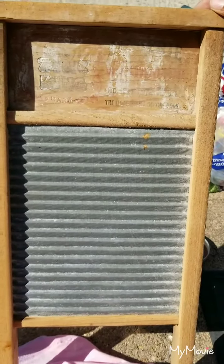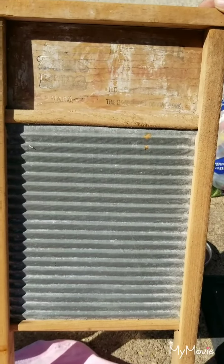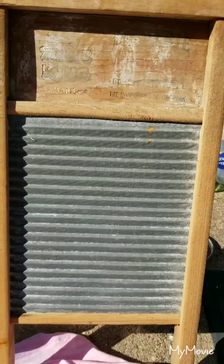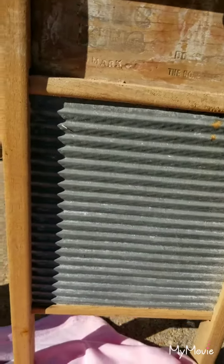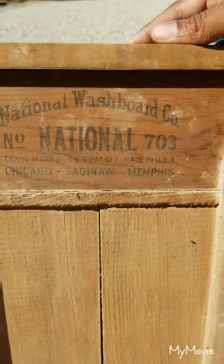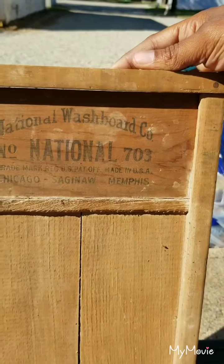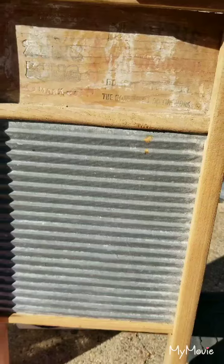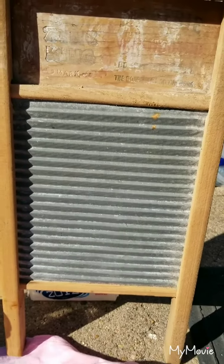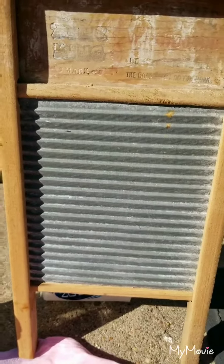The star of the show will be this old washboard. A woman named Wilma Snyder left it to us - you kids are gonna need this, so I kept her little washboard. It's from the National Washboard Company, and it says Chicago, Saginaw, Memphis. Small ones like this are usually for intimates.